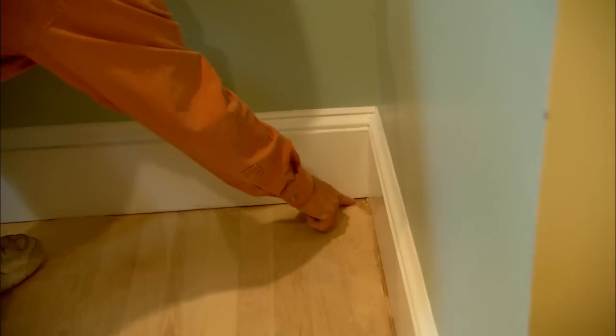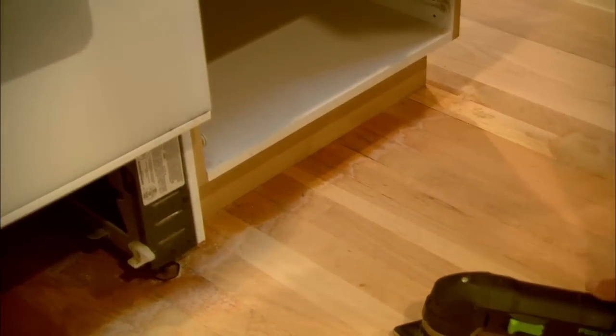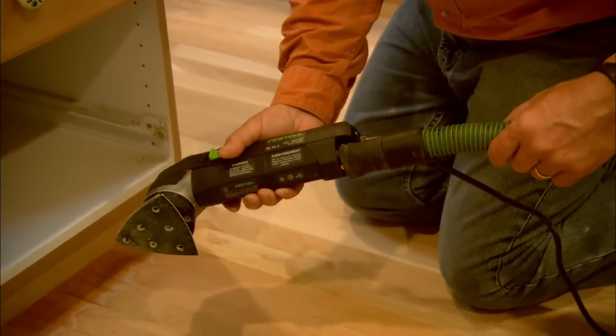The floor sander does a great job getting close to the baseboard, but it can't get into the corner or under the toe kick of the cabinet. So what I'm going to use is simply a detail sander with the same grit paper, connected to my vacuum.